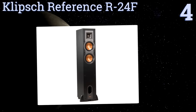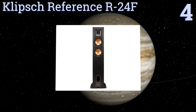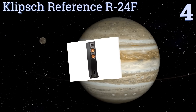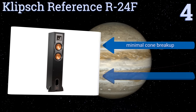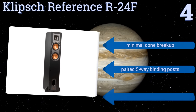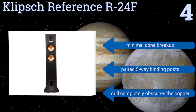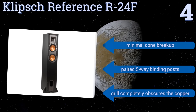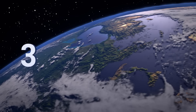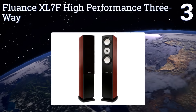Halfway up our list at number four, the Klipsch Reference R-24F comes in a brushed black polymer veneer cabinet. Its dual copper-spun IMG woofers each measure four and a half inches and couple with a dynamic aluminum linear travel suspension tweeter that's horn loaded to provide a stellar range. It offers minimal cone breakup and paired five-way binding posts. The grill completely obscures the copper.